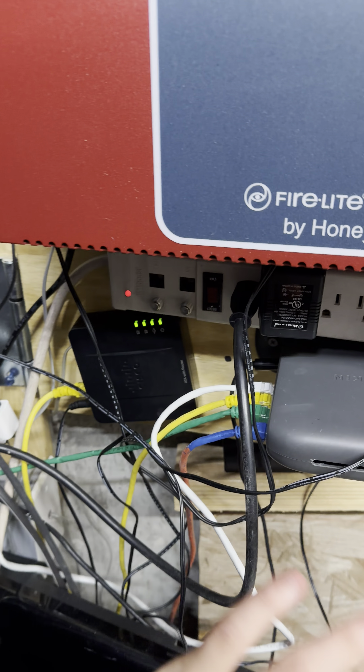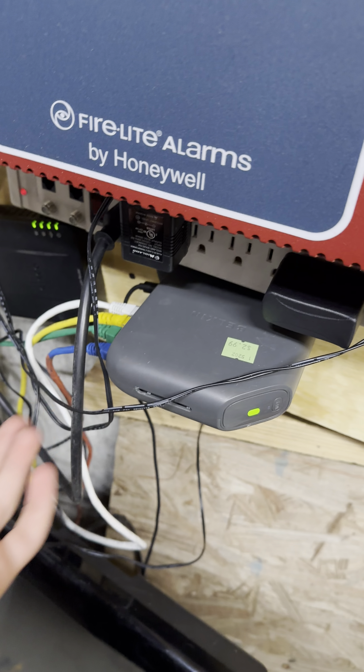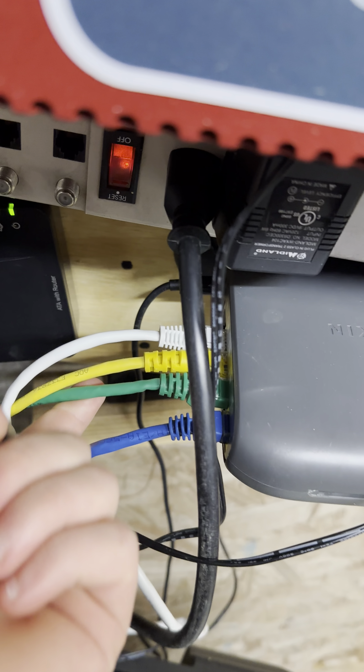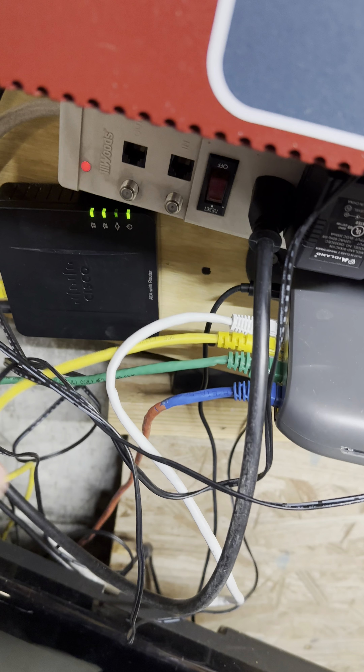I need to organize these cables better. We've got a Wi-Fi sensor here that's giving me ethernet. That ethernet goes into this router, which I'm basically using as a switch. So that's the incoming connection — this goes out to the server, this goes into the SPA-112, and the other one is going into the server as well.